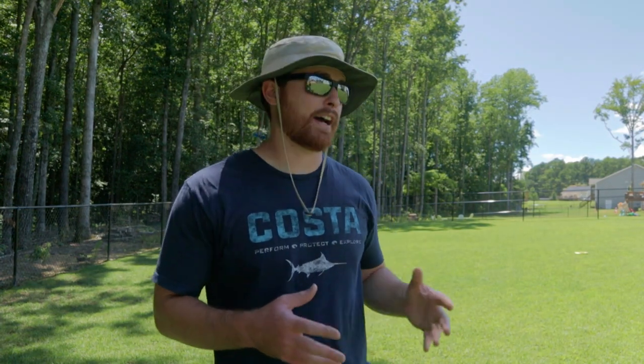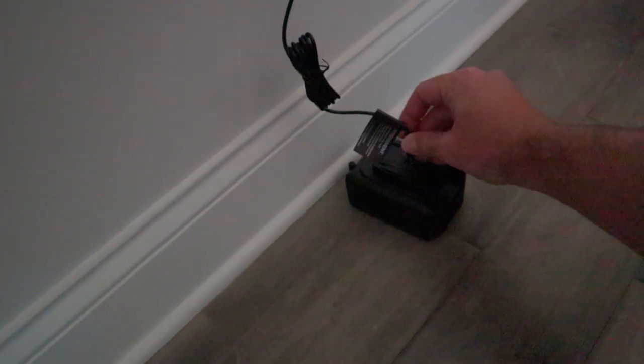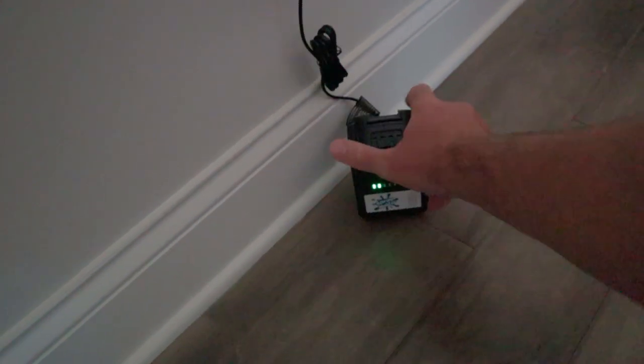I've actually sprayed my yard five or six times now — two or three times with water — and I don't think I've even used a full battery charge yet. I charged it once and it had only gone down one bar after spraying about 100,000 to 115,000 square feet. This thing will last forever on battery life, so even if you forget to charge it you should be good. I've also noticed the battery holds its charge well even when sitting.